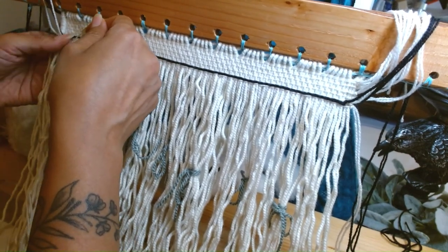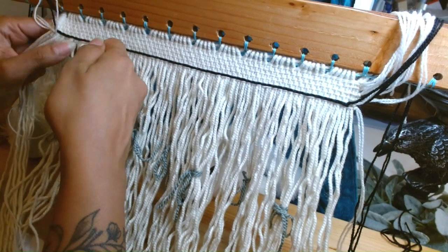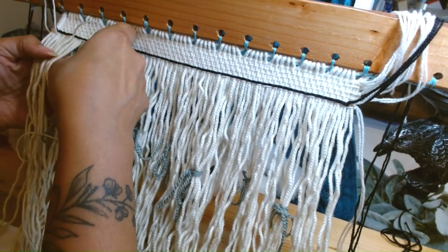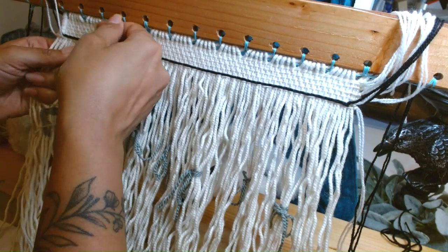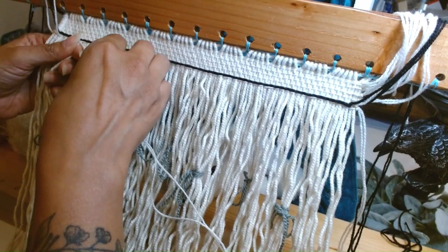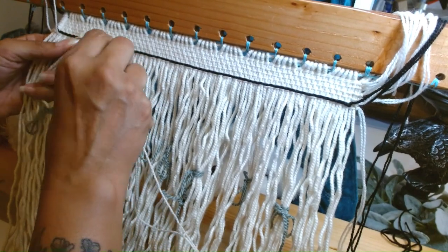Now we're going to go over four two times. One, two, three, four. And four again.